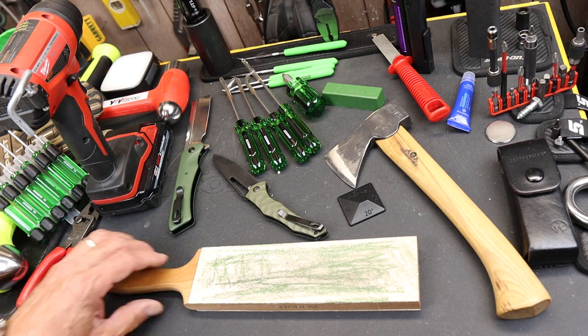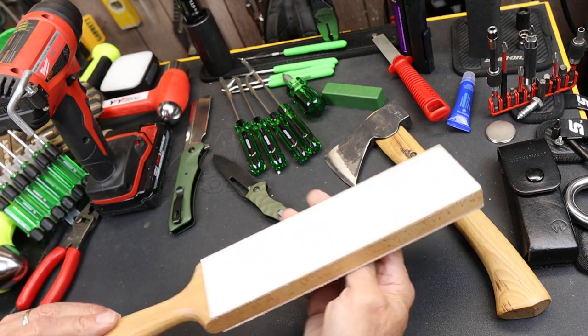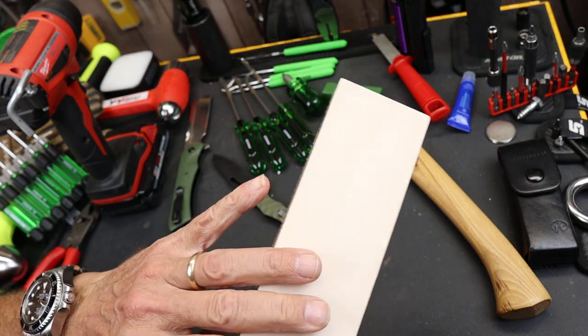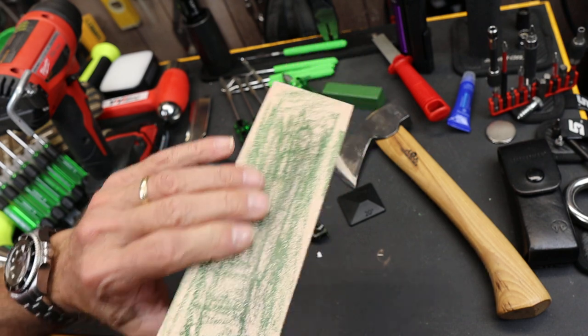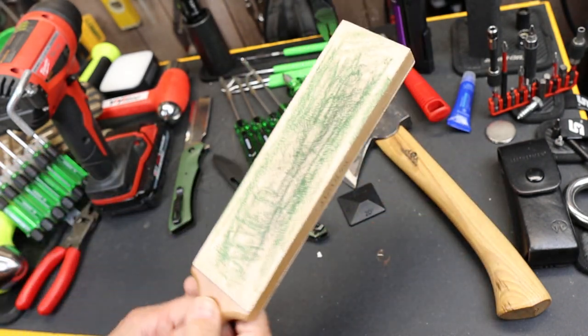Howdy folks, Doc here with Last Bass Tool and this is the Sharpal Dual-Sided Strop. It is rawhide leather — both smooth leather and a suede leather — mounted to this piece of hardwood with a handle.